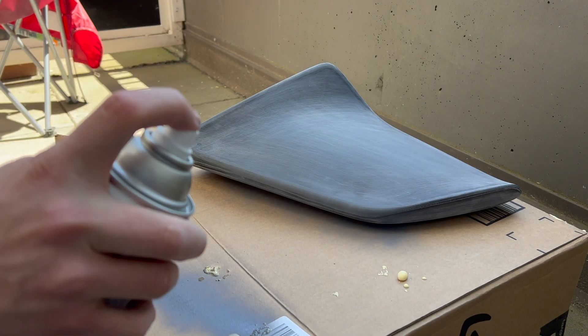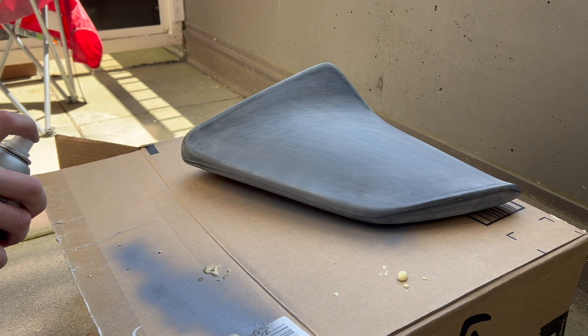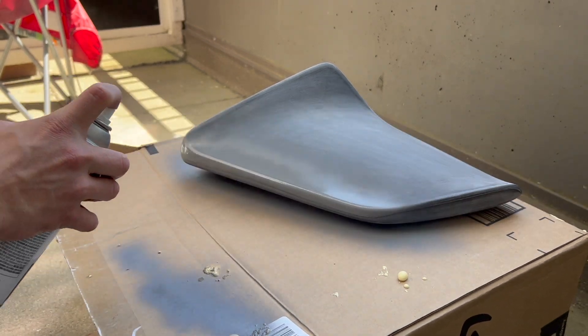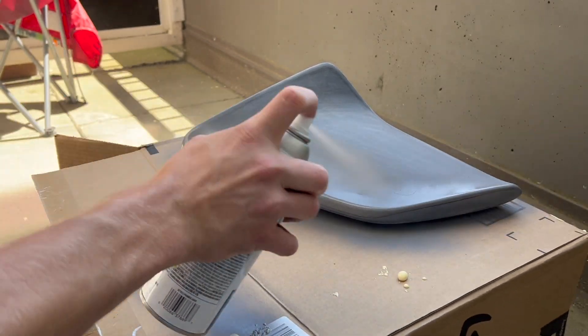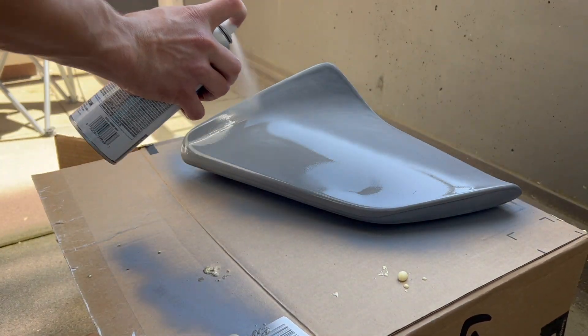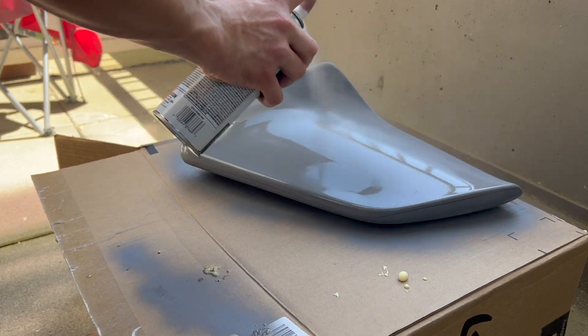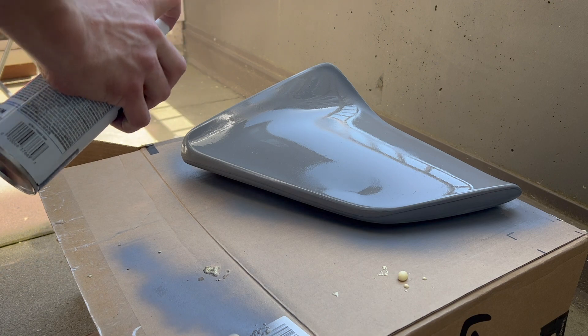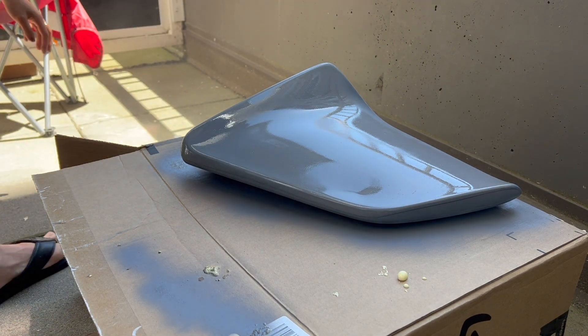Now it's time for primer. I'm using a Rust-Oleum grey primer that you'd find at almost any hardware store. I'm doing small light coats — two light coats are better than one heavy coat. Once I gave it two coats, it really hid any sand marks. I think this primer worked really well for this application.